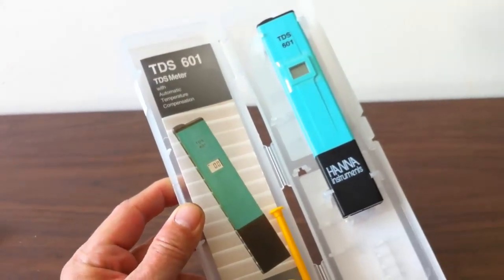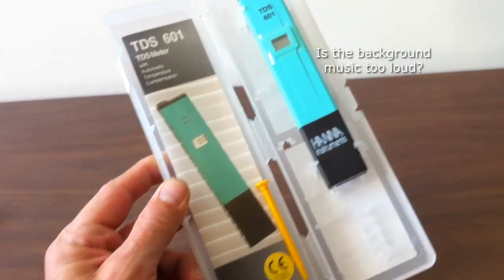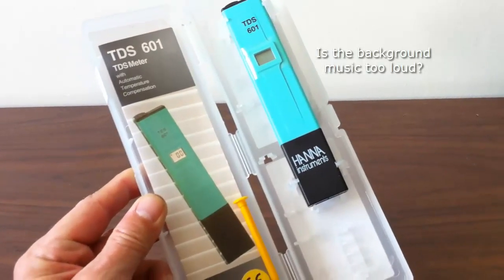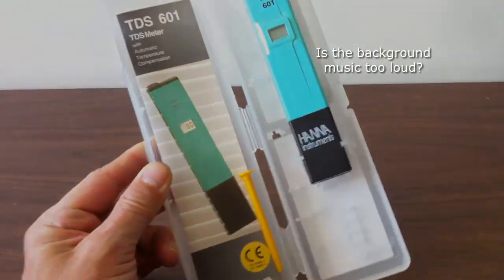So this is just a short unboxing and a request for any information you guys have about what you do with these parts per million indicators. I know I'm also going to use it for testing all of the feed before it goes into the plant. Any tips on using this, put those below — I'm sure they'll help me and everybody else coming along after this video.